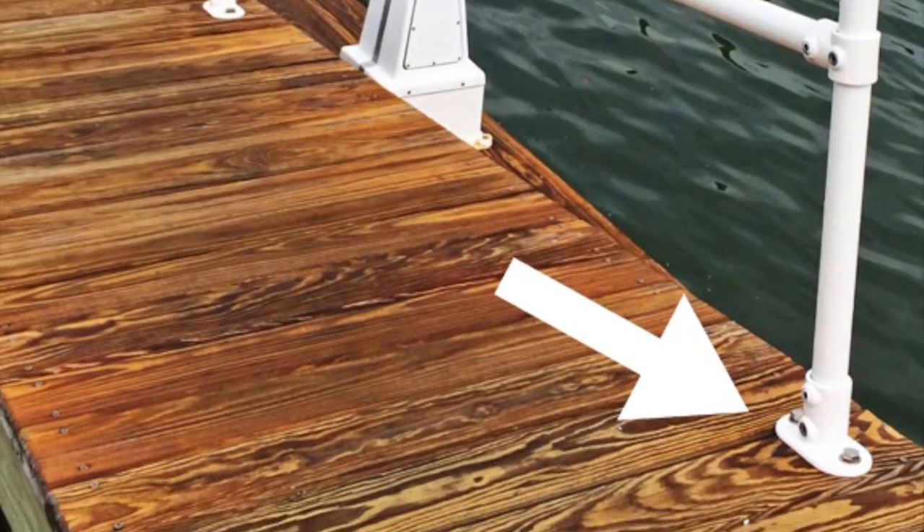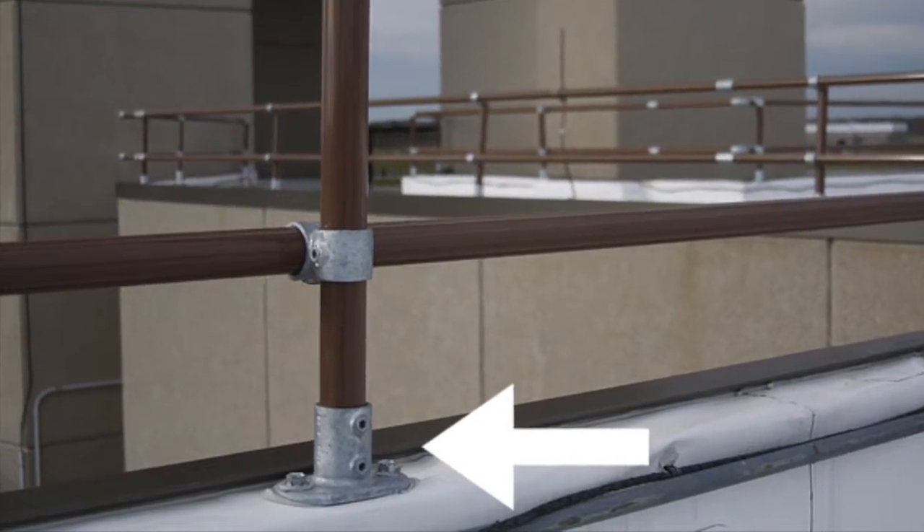The standard railing flange is commonly used in railing applications to mount a railing or structure to the ground or base. As an alternative to the standard railing flange, you may also choose to use the flange fitting or the extra heavy flange fitting for wall mounting or base applications.